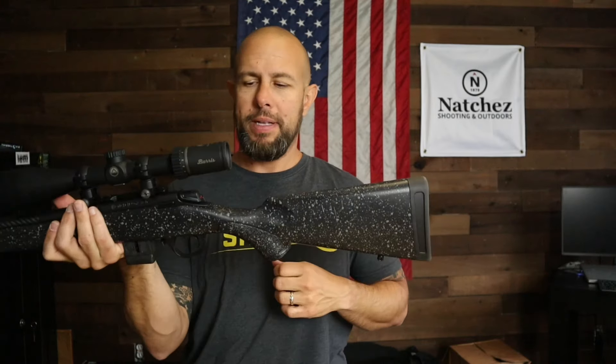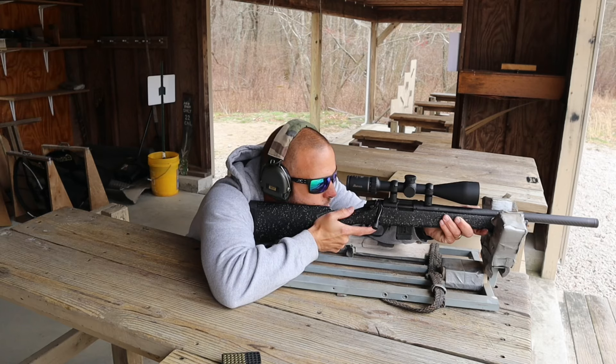A couple of last quick features: it's a 30mm body, so finding a mount for it will be very easy. It's just over 13 inches in length — not too bad. And it weighs 17 ounces, which is not bad at all for a second focal plane 3-9 scope.